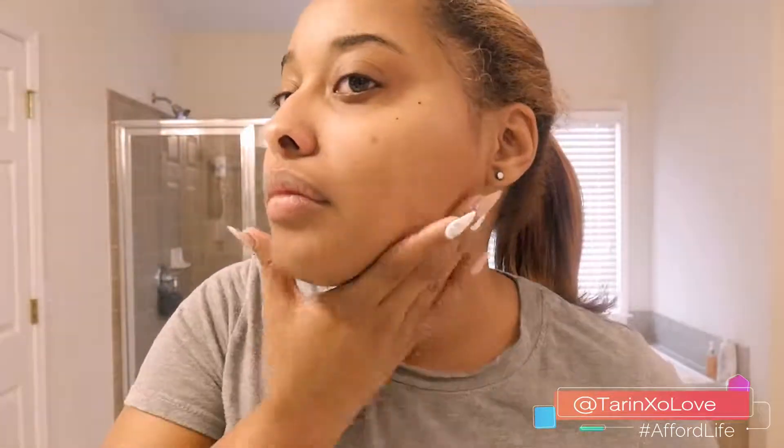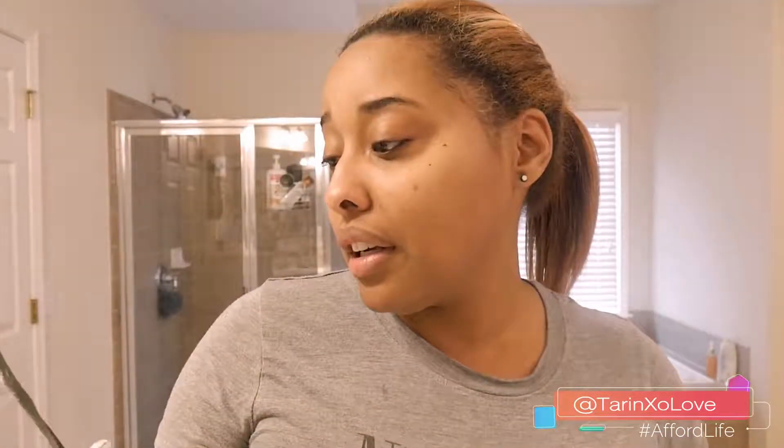I don't really see anything moisturizing in the ingredients, at least not by name, but here's a close-up of my skin. I typically get blackheads on my nose, which is why I normally use a pore-cleansing cleanser every day. I have combination skin — pretty dry around the edges and a little oily in the T-zone. But yeah, out of all the masks I've tried on my channel, this has been my favorite. I liked it.